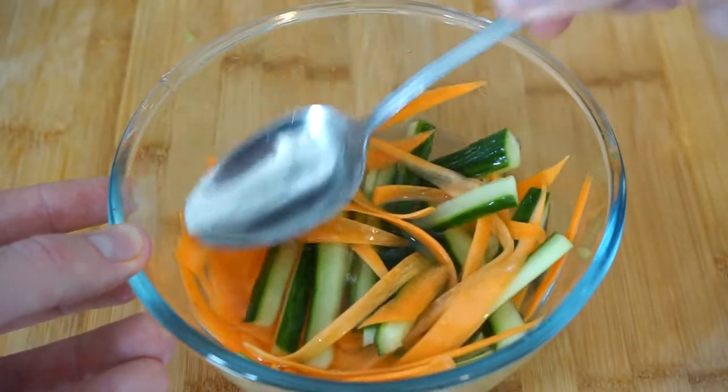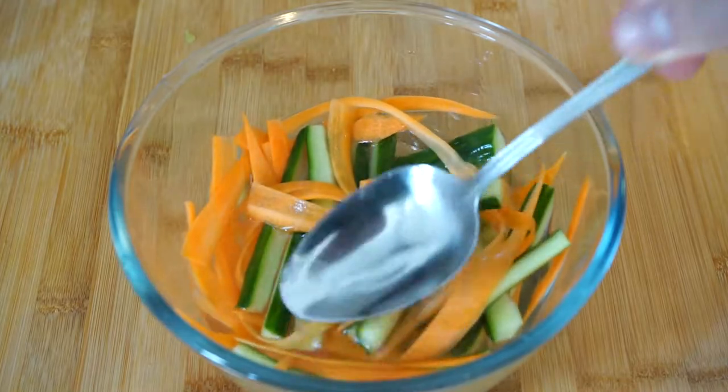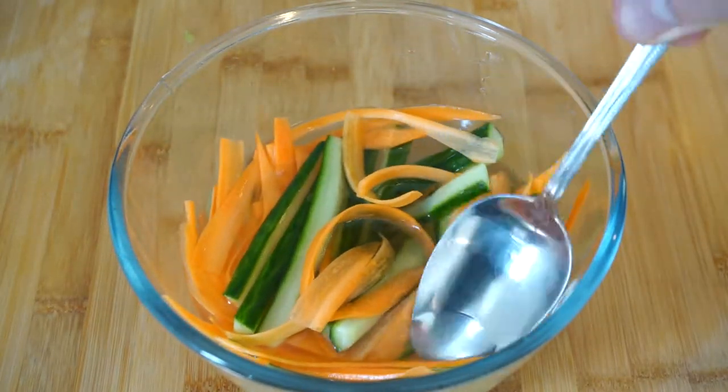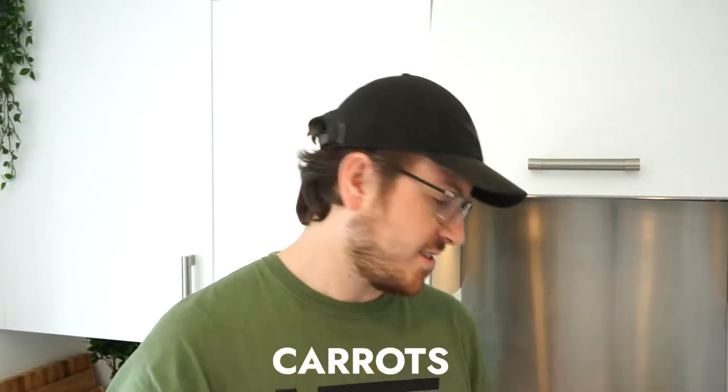So once you have the pork in the fridge, the next stage is to make the pickled veg. This will really help cut through the strong flavour of the pork, and add that really sharp, sweet flavour that you want running through — it's a really good combination with the pork. It's pretty simple to make: all you need is carrots, cucumber, rice wine vinegar, the same amount of water, then some sugar and salt, and mix that all together. Then we'll just add this into the fridge for around an hour. The longer you leave it, the better, because it will be more pickled by that time, but an hour's fine.